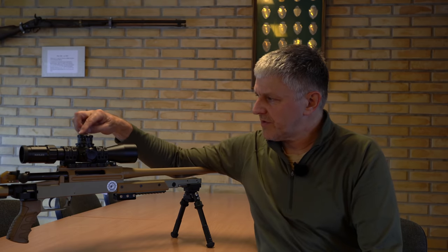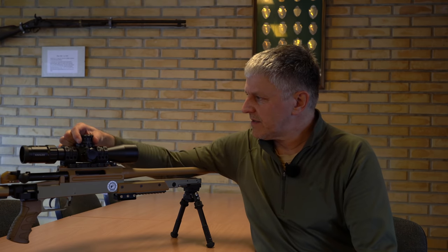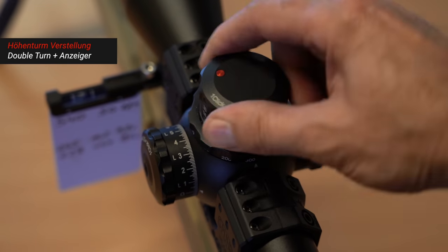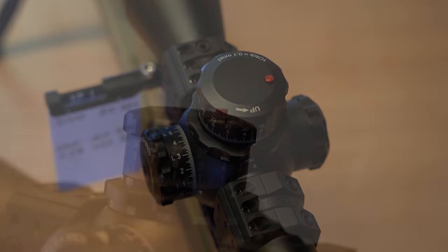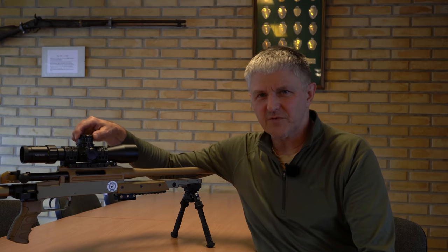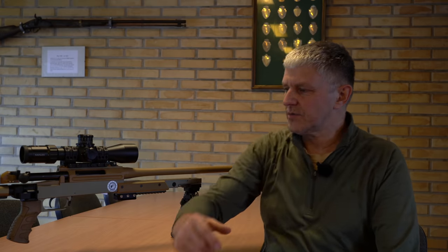Maybe a couple of small special features I haven't mentioned yet. The Double Turn naturally has an indicator here on top – when I turn into the second rotation, you can see this small nib popping out. I find this a very good solution, better than designs where the turret rises up, because dirt can get underneath that. The gap on this indicator is extremely small so no dirt gets in. The lenses are of course coated and you shouldn't wipe them too much. Normally a drop of water is fine – nothing happens at first and it dries off again.